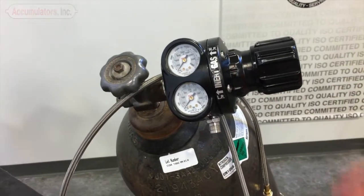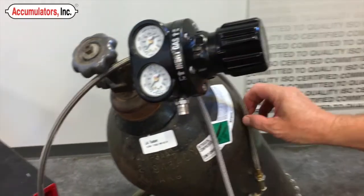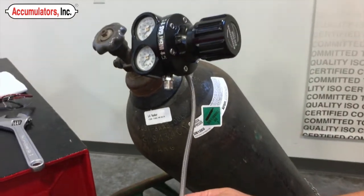All right, let's see how this goes, Mark. Connect the regulator to the gas bottle, and then connect the CNG hose to the pressure regulator.